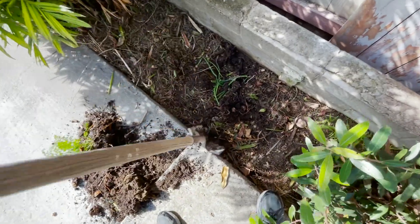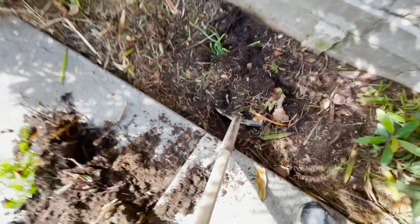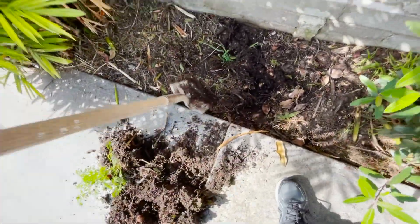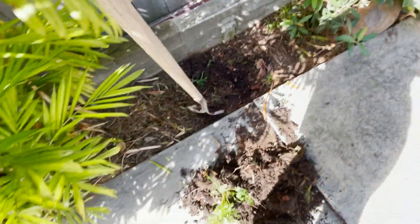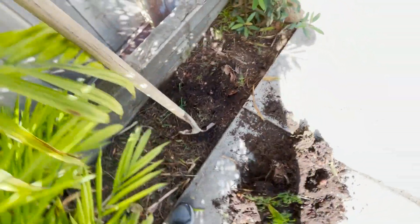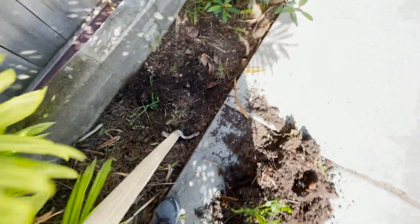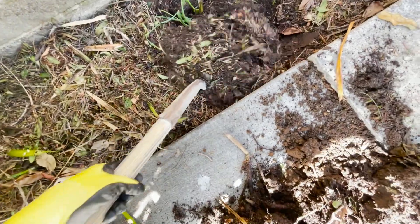It's amazing all the things that will start growing again — avocado pits, onions, potatoes, carrots. After about six months the food scraps are all broken down, and then we can dig out this soil and use it in the garden to plant other plants or trees.